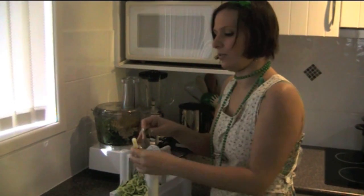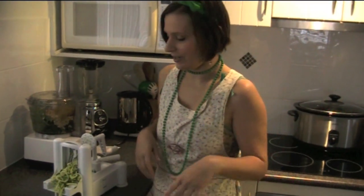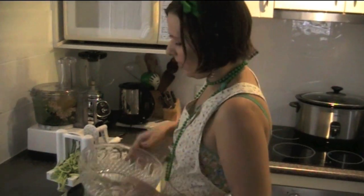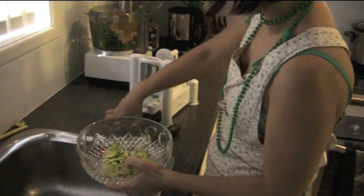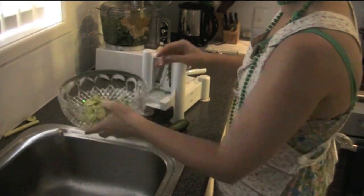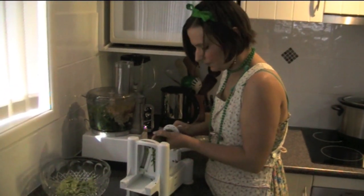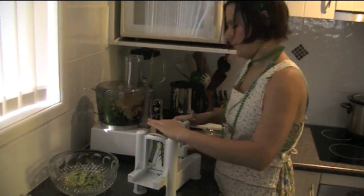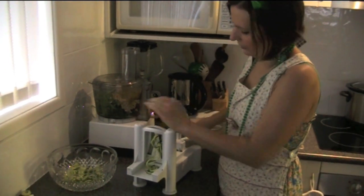These bits here you can just feed to your dogs if they like them, put them in the compost, give them to the worms, or put them in a juice next time you make your juice. Just make sure you take the zucchini off and put it into a bowl to mix our pesto in with after. Then we've got one more zucchini that we're going to spiralize for the pasta.